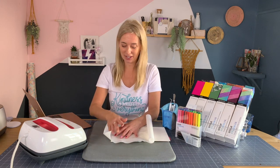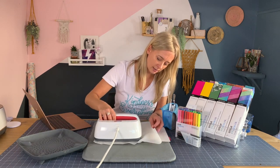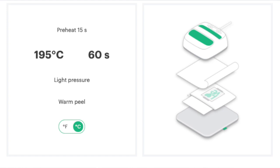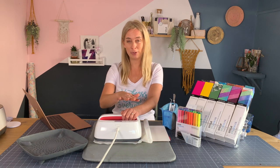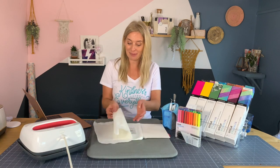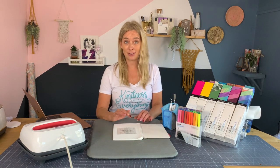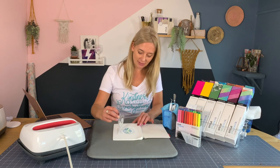The EasyPress has heated up to the correct temperature, so I'm just going to place that on top of the design. It says to apply light pressure, so I'm going to apply light pressure and press the green button. It's really important not to move the EasyPress around when you're setting the image onto your blank — if you do, you could find that you get a little bit of blurring of your image.